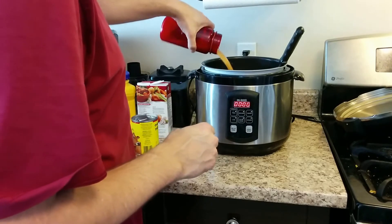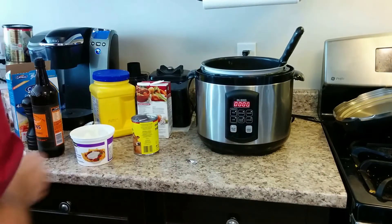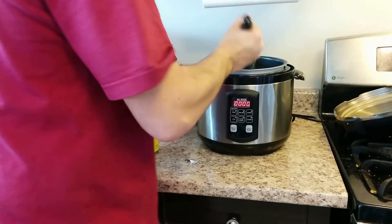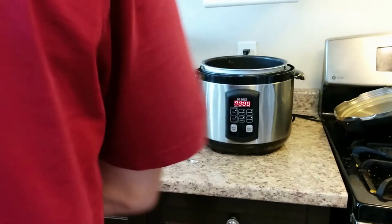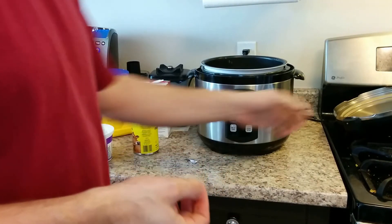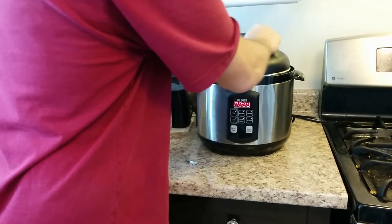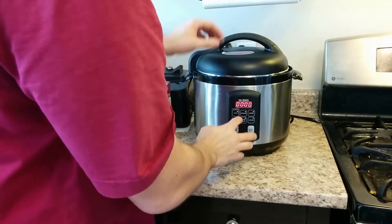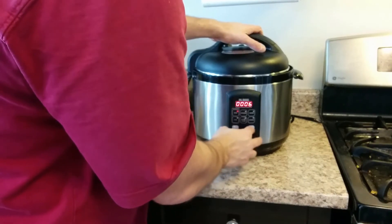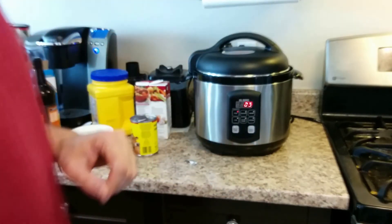My corn starch and beef stock mix — that'll give me my three cups of liquid that I need for the pasta. It's really important that you get the right amount of liquid in there. I can cook it for only five minutes because I already cooked the meat. This box will only take five minutes, so that's the only part I'm really cooking here. I'm going to put it in for five minutes.